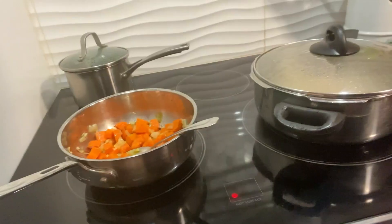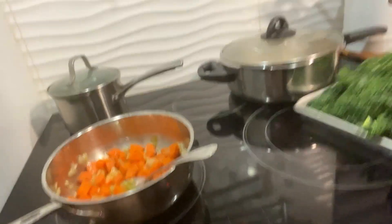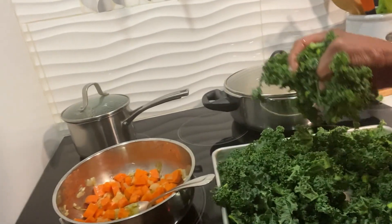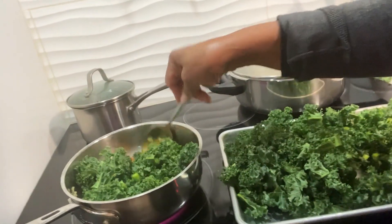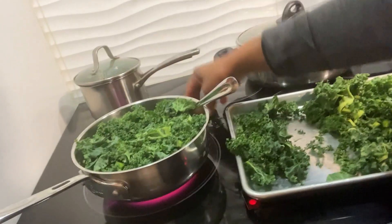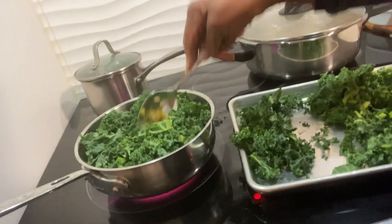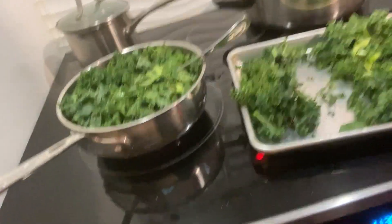I'm going to add my kale. You think this can fit? Oh my god, I don't know why I'm using this small pot, but it's gonna work, it is gonna work.